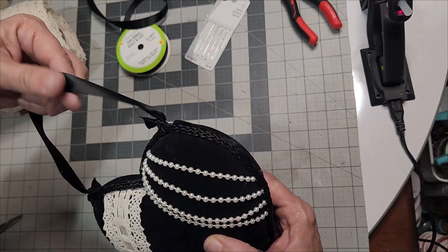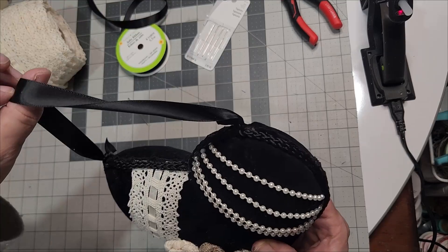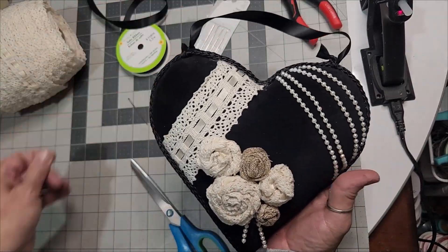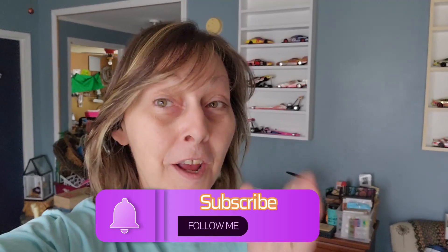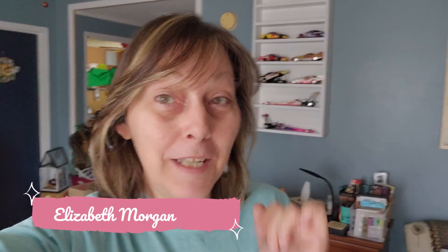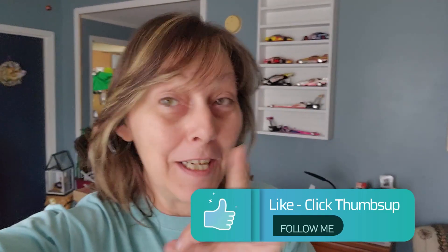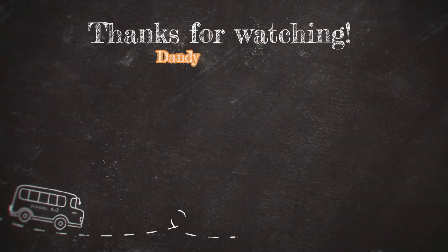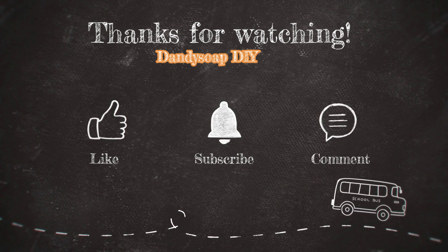I enjoyed making this heart with you. Add more or less detail — remember, the more detail the more beautiful. I'd like to invite you to subscribe to the channel and receive notifications for future videos just like this one — budget friendly DIY ideas. This is Elizabeth here on the Denny Soap DIY channel. Hit the thumbs up, like the video — it lets me and YouTube know that you enjoy the video. Until the next DIY, I'll be crafting, y'all. I'll see you next time.